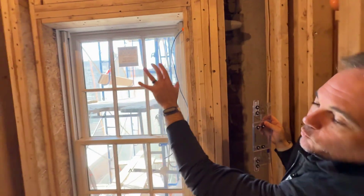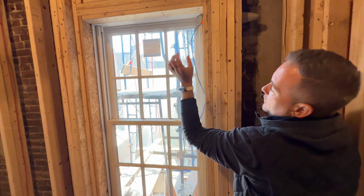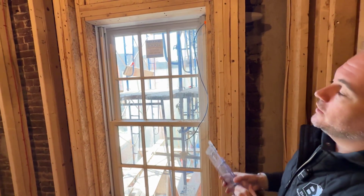Once this is all done, we'll have blue board and plaster. We'll take off the white cap, mount the palladium shade into the window jam, and we'll be all done.